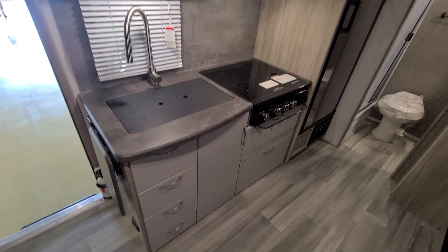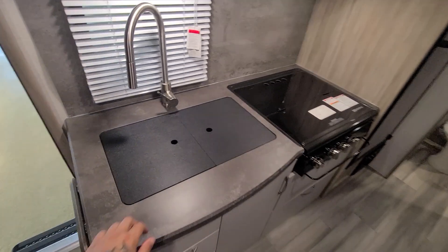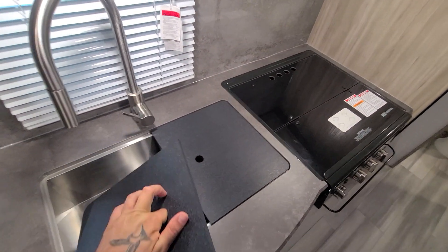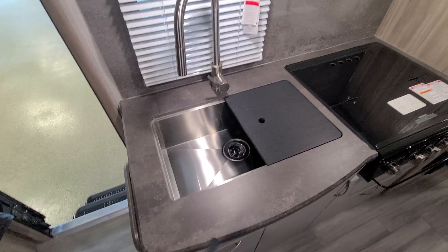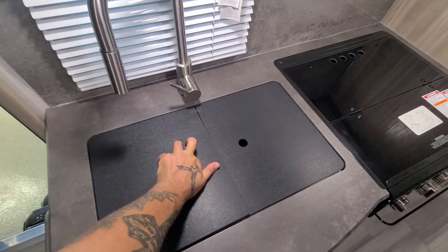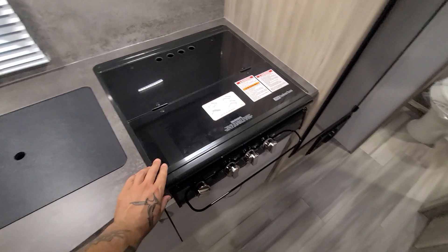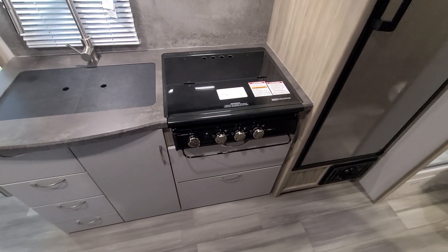This is your kitchen area — nice coloring if you like the darker gray. The sink has covers to make more of a workspace if you need to prepare food. It's a stainless steel sink, pretty big for a travel trailer. There's also a three-burner propane gas stove.